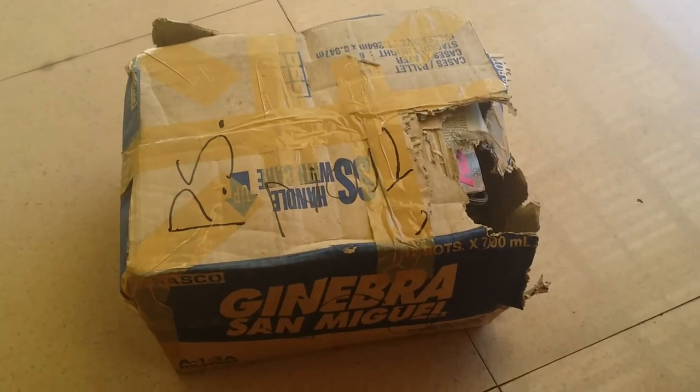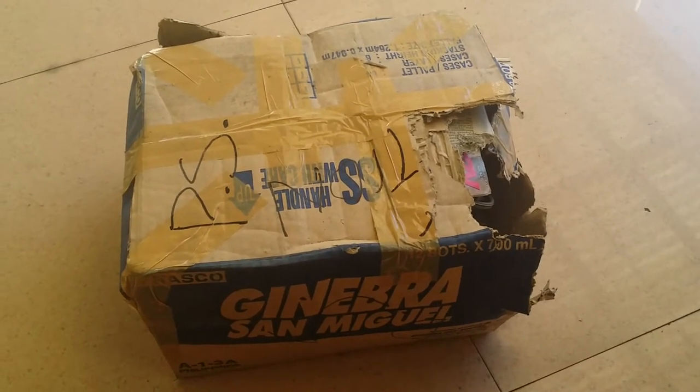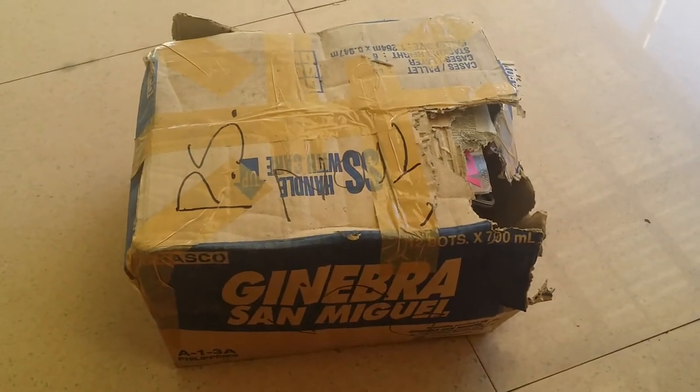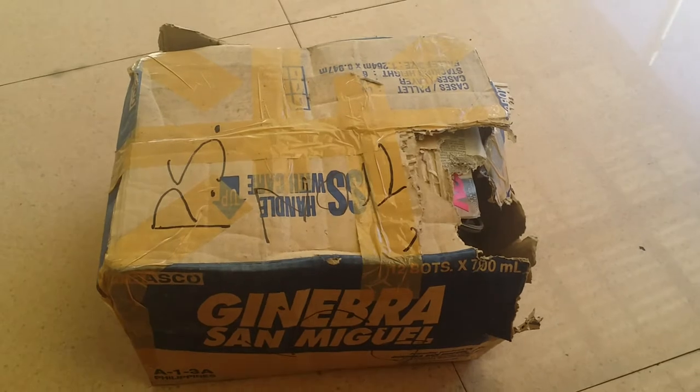Hello guys, what's up? So this is the unboxing of Ginebra San Miguel. Obviously I'm from the Philippines. Okay, I'm just joking.